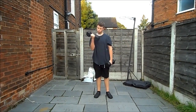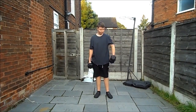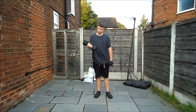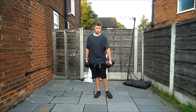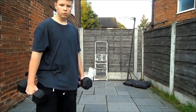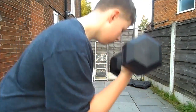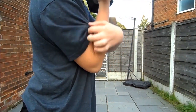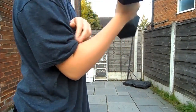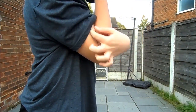We're gonna do 10 of these with a weight you feel comfortable with. I'm doing this here with 10 kilos — I could go heavier, I don't find it easy but I don't find it that challenging. Just make sure you bring your arm all the way up when you do it — bend your elbow fully, because that's gonna engage the whole of your bicep rather than just a little bit of it.